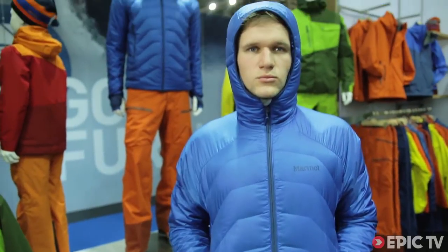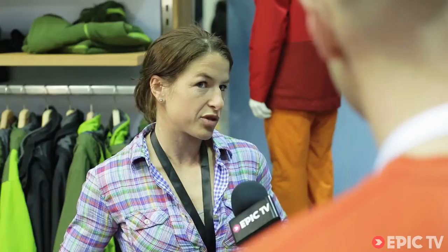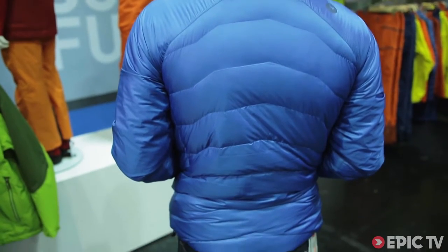The Megawatt jacket is a super cool new insulated piece made of a hybrid construction. It's a Polartec Alpha synthetic insulation next to the body, which is really breathable, and a very warm down insulation above the synthetic insulation.